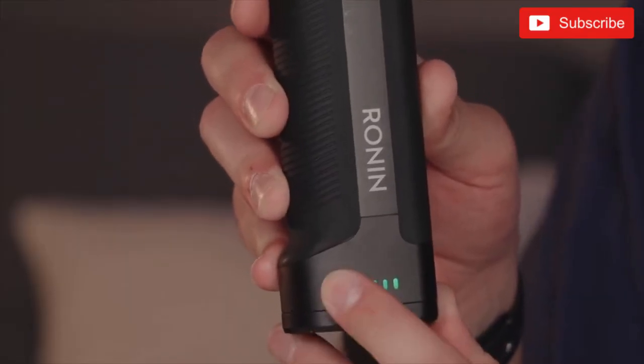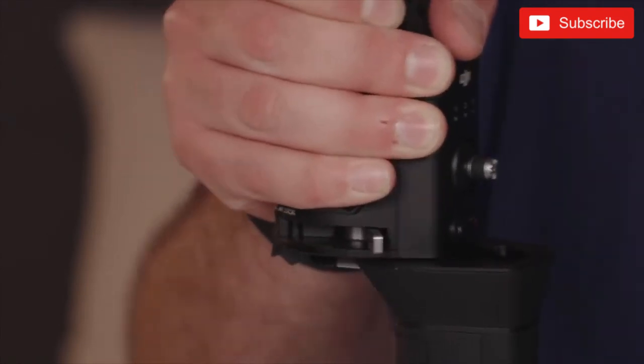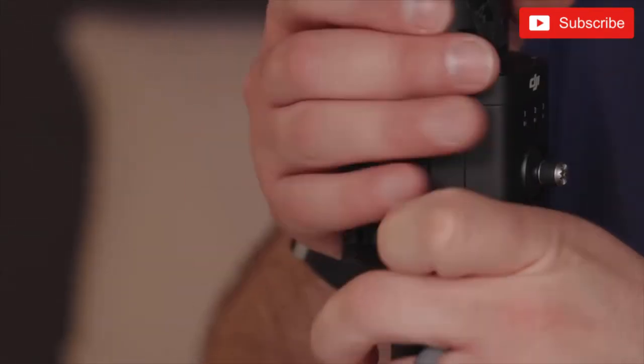The battery life on the Ronin S is pretty great. You get 12 hours of battery life, which in my opinion is very good. Compared to the Zhiyun Crane it's technically worse — Zhiyun users say they get 18 hours — but if there's anything more than four or five hours you're never going to run out of battery with a full charge at the start of the day. The one thing I don't love about the battery system is that the battery is integrated into the handle, which means I have to take the entire handle off every time I want to change it. That said, with 12 hours of life you're probably never going to need to change it mid-shoot.